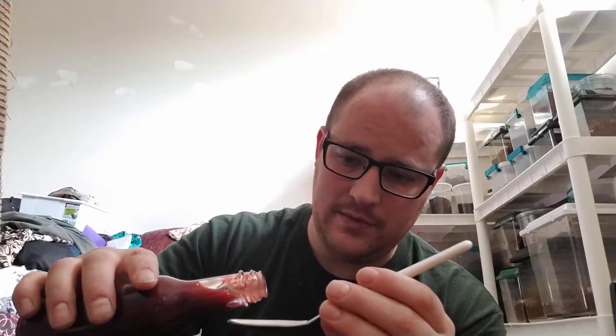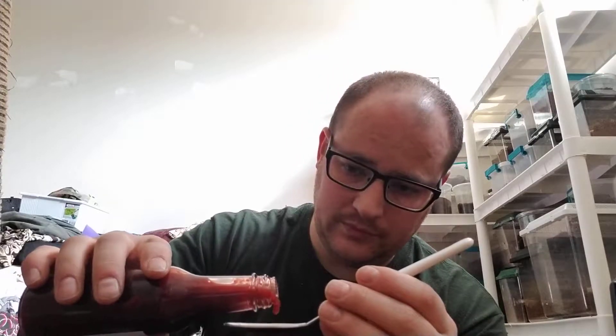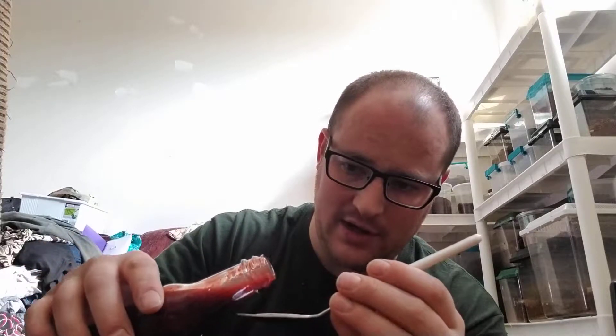I can pick out the smell of the ghost pepper on this one. It smells good. Consistency is fairly runny — that's not necessarily a bad thing, especially if you're just going to use this to drench your chicken or maybe some fish. You can probably see how runny that is down at the bottom there.